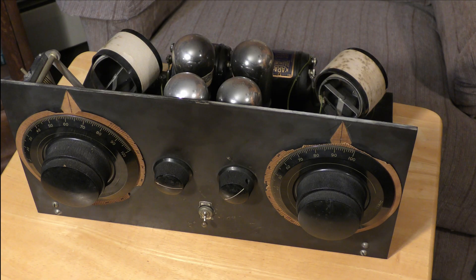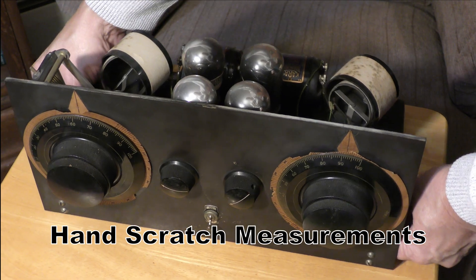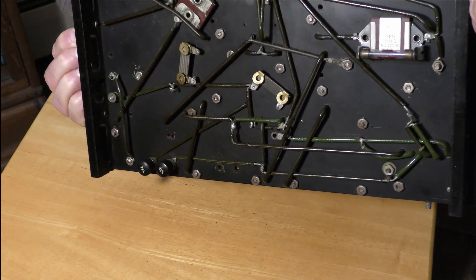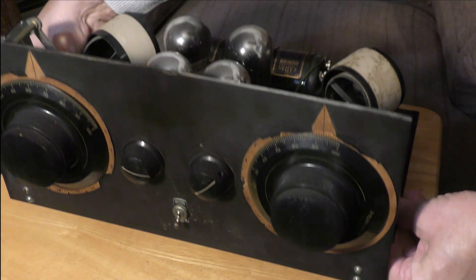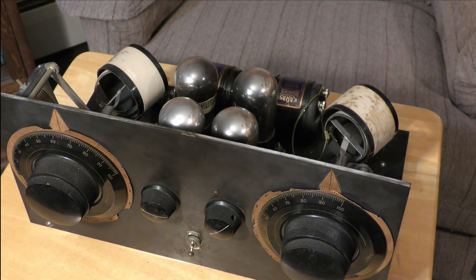Your radio guy would build this for you, because I can see engravings on the chassis. And also, if you look at the workmanship, you can see that this is very professional. But this is not a commercial radio — this is a kit radio from the 1920s.